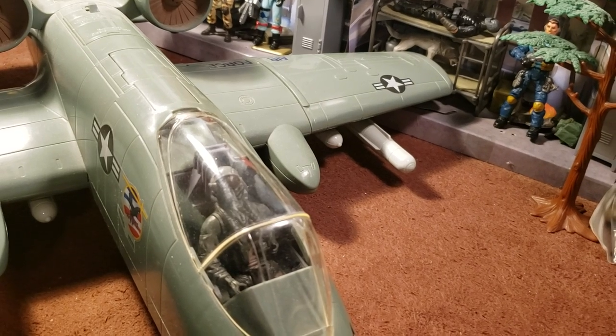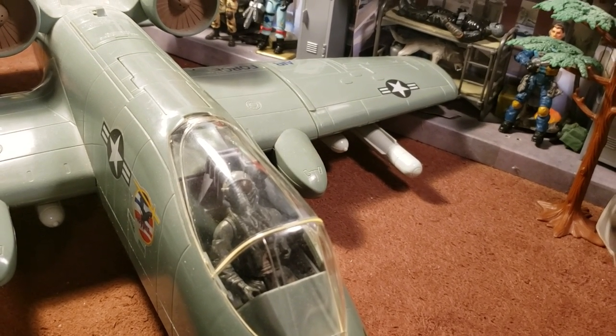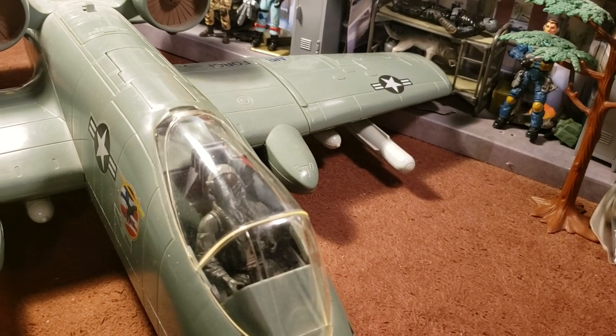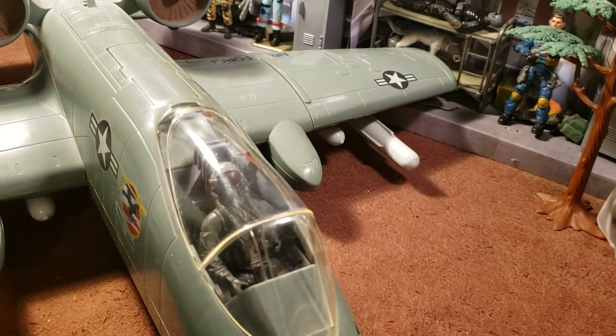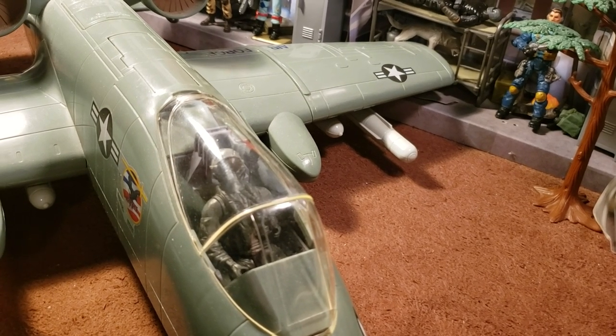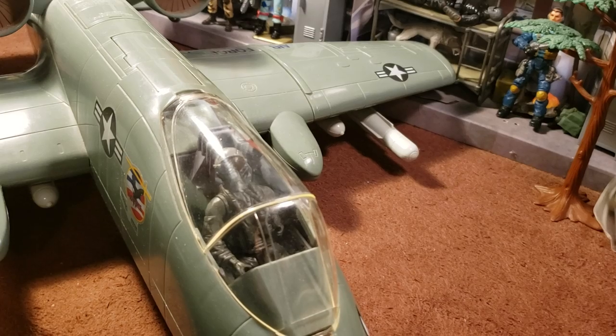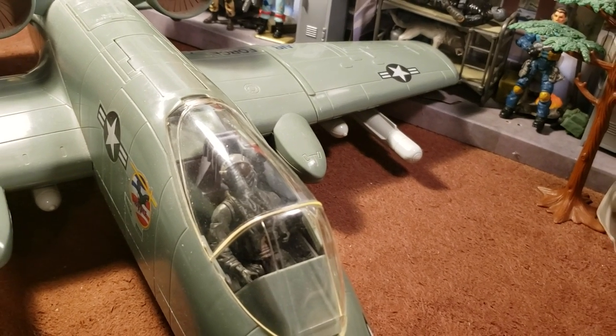In 2005, a program was started to upgrade the remaining A-10A aircraft to the A-10C configuration with modern avionics for use with precision weaponry. The U.S. Air Force stated the F-35 would replace the A-10 as it entered service, but this remains highly contentious within the USAF and its political circles. With upgrades and wing replacements, the A-10's service life can be extended to 2040, with no planned retirement date as of June 2017.